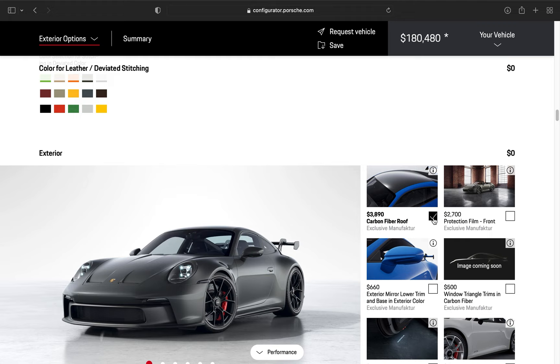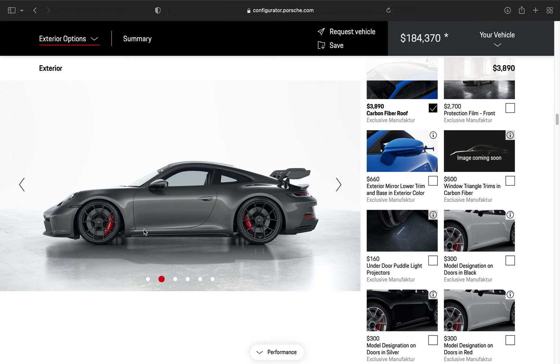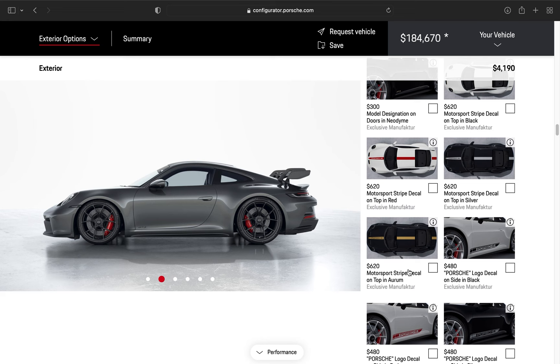We're going to do the carbon fiber roof, obviously, because hashtag race car — lower center of gravity, more rigidity in the cornering. I like that. I'm not a real big fan of the model designation decal, but I do like it on the doors. Here it is with no decal, and here it is with the small black GT3 — it's very small, very subtle. I like it, so I'll add it.